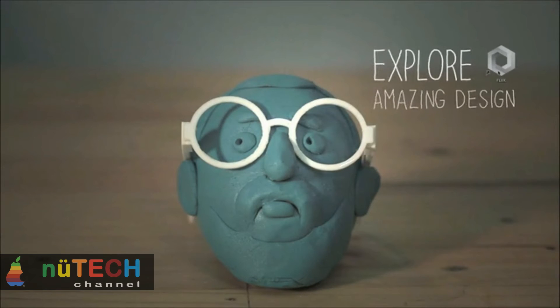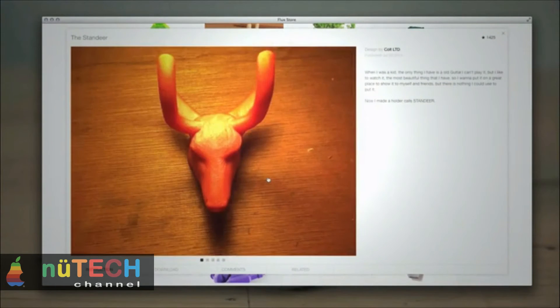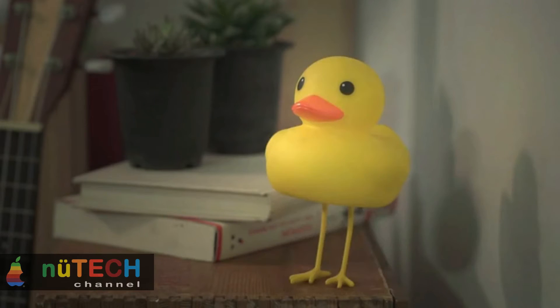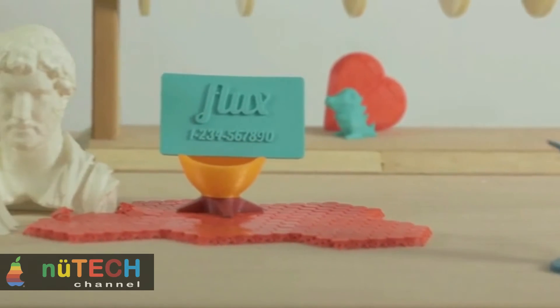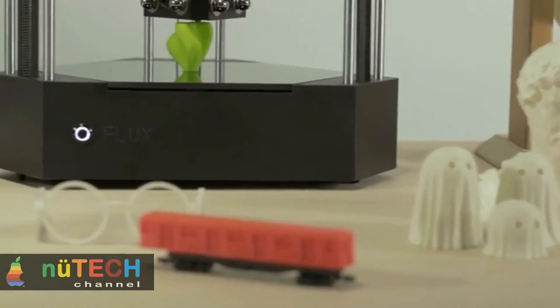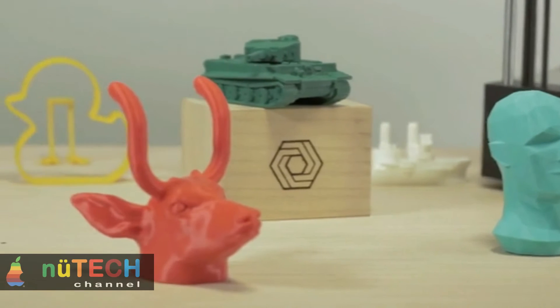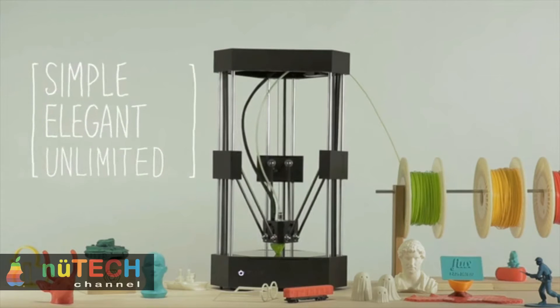Imagine this: you want to prepare a special gift for your significant other. She adores chocolate and elephants — if only you could give her a chocolate elephant. With FLUX, you can simply choose an elephant model from open source files or scan your own model, swap in the chocolate printing module, and press print. Why settle for a generic gift when you can customize the perfect present every time? FLUX is the most elegant 3D printer on the market — enjoy watching your creativity take center stage.